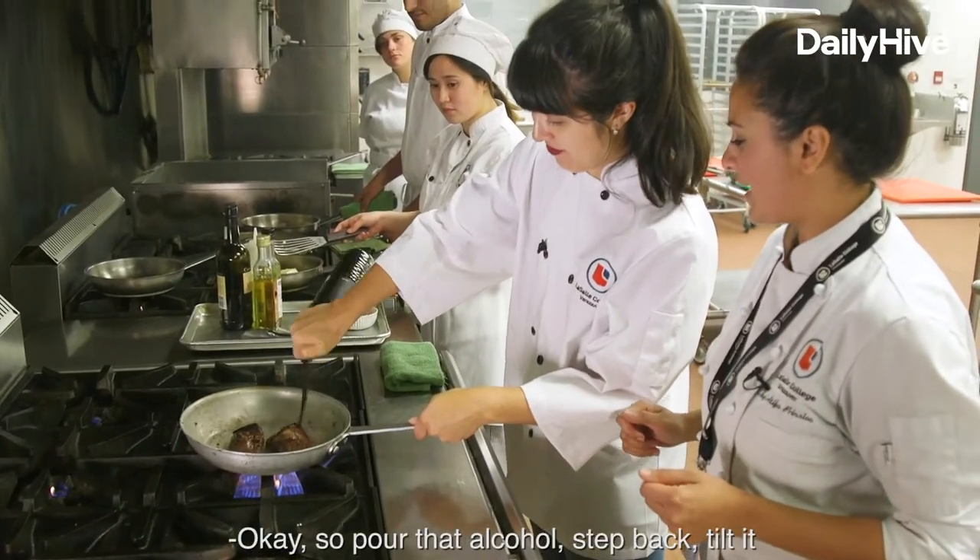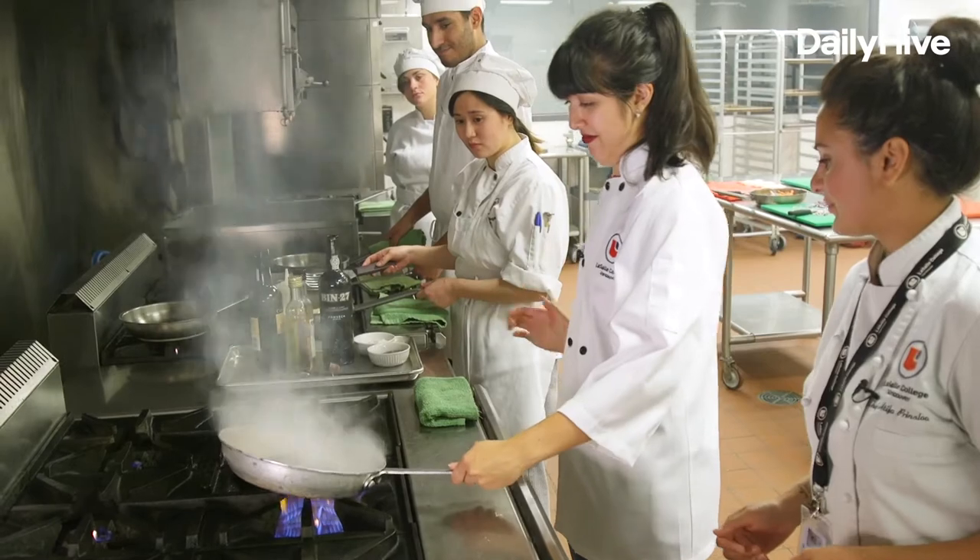Pour it, tilt. So pour that alcohol, step back, tilt it. There you go.